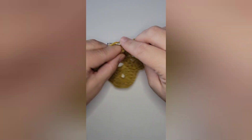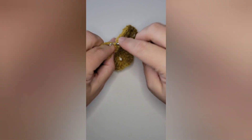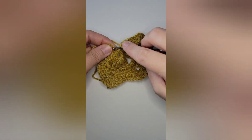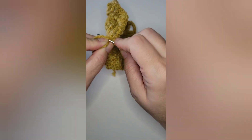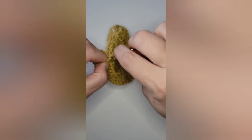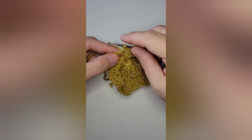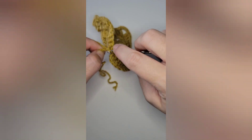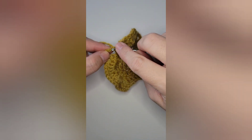We're almost done with our leaf. You can use any color you'd like. I'm using three different colors for my leaves: a reddish rusty maroon kind of color and a brown. I made a leaf in each color. You can do as many or as few as you'd like — it's just a fun little autumn project you can do.